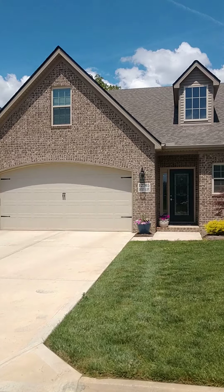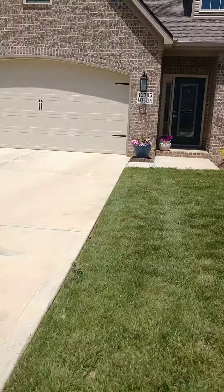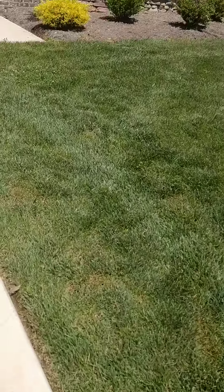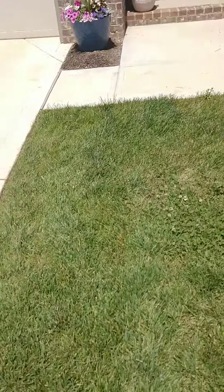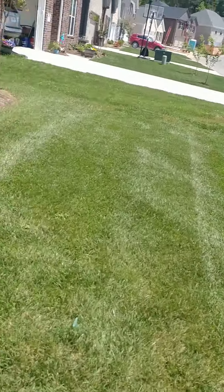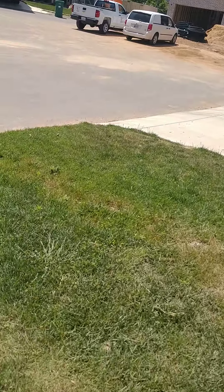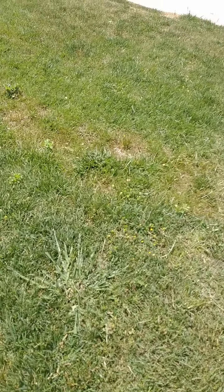I'm here today to look at a lawn that I'm going to call C.N.'s Lawn. It's a hybrid fescue lawn. Looks like it's fairly well established, just a little broadleaf weed here and there. Just a single clump of perennial grass right here — Dallas grass.